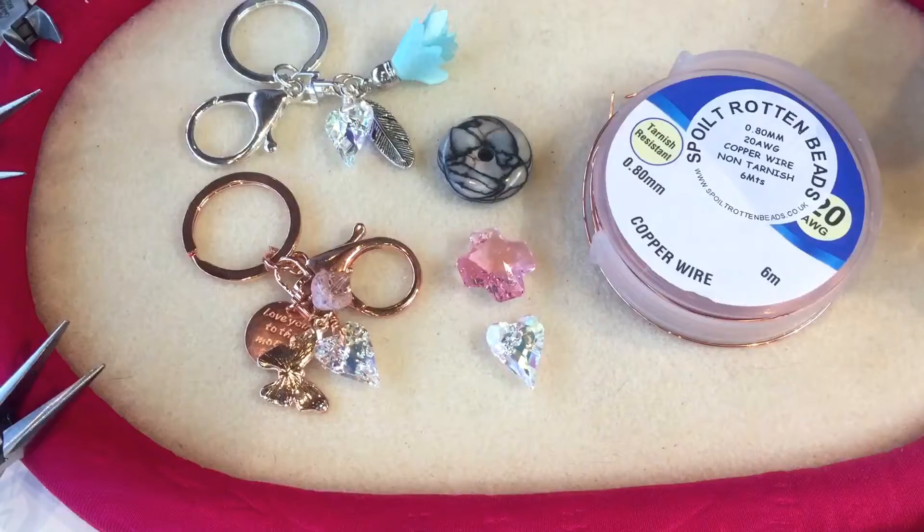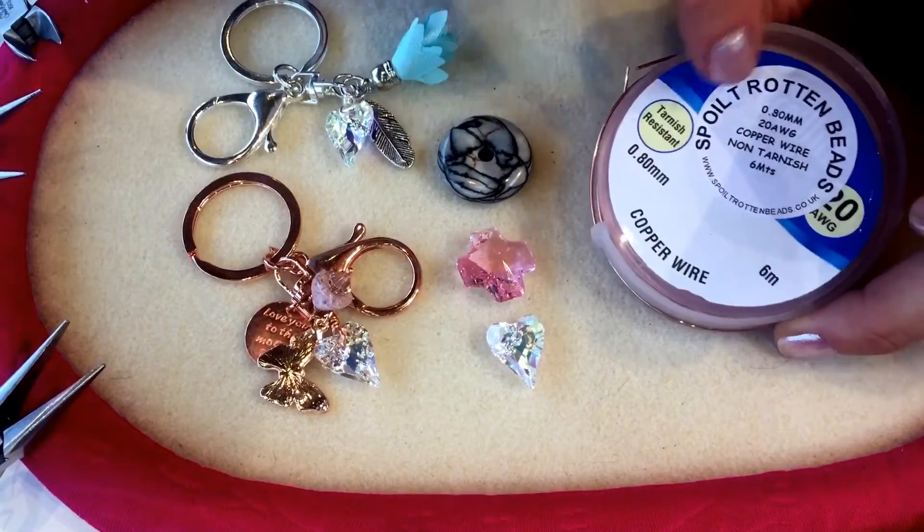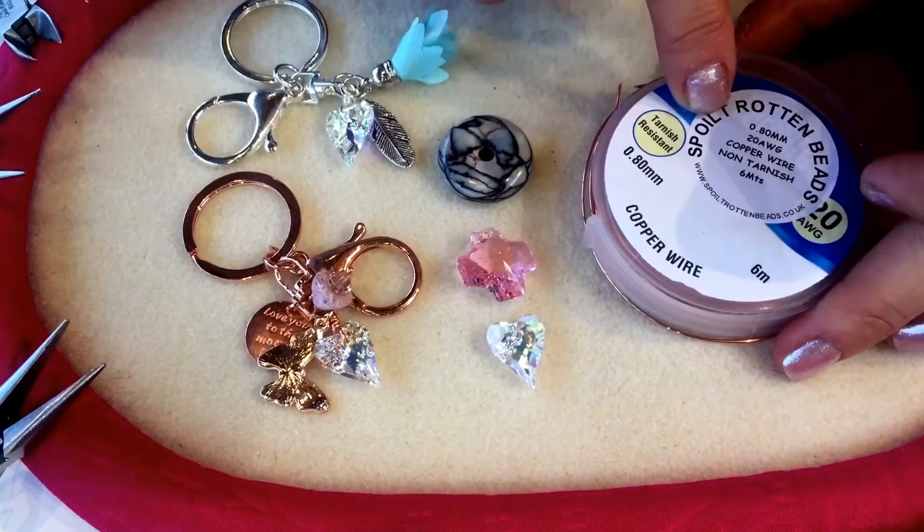Hi, I'm Juliette from Spoilt Rotten Beads and today I'm going to show you a really simple trick how to create your own pendant bale using a 0.8mm wire and some simple tools.